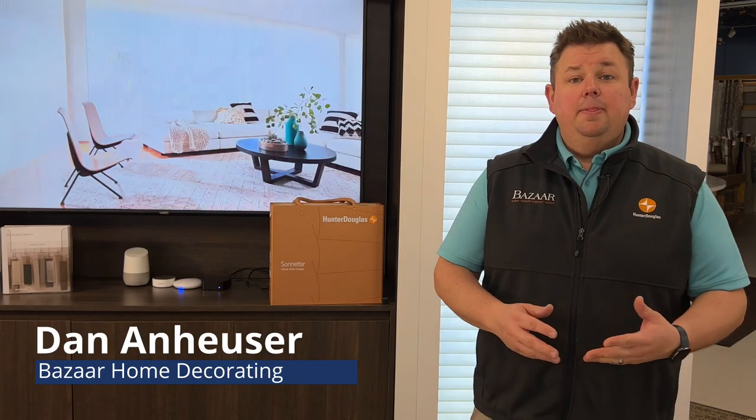Dan from Bizarre Home Decorating. I'm here to talk about one of the newer shades that's come out in recent years from Hunter Douglas. I believe it came about three or four years ago, and it's called the Hunter Douglas Sonette, the Insulating Roller Shades.